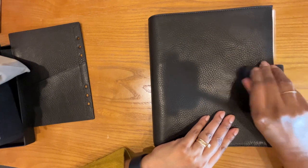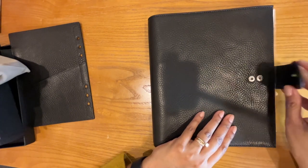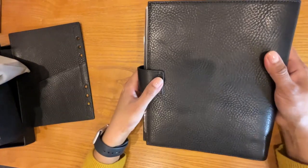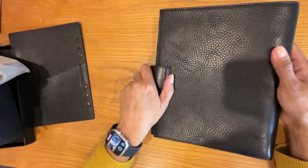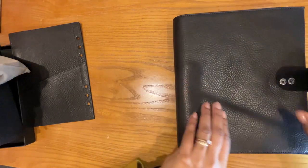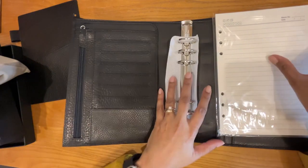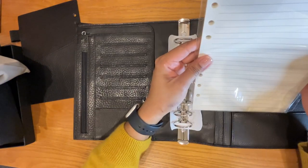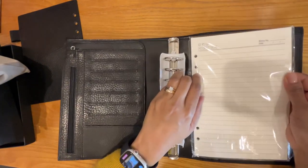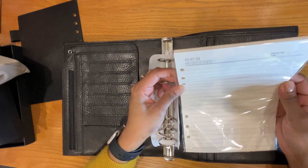It's got this beautiful button closure with two buttons. The back looks like this. Oh — it comes with paper! I did not know that. It comes with this lined memo paper.